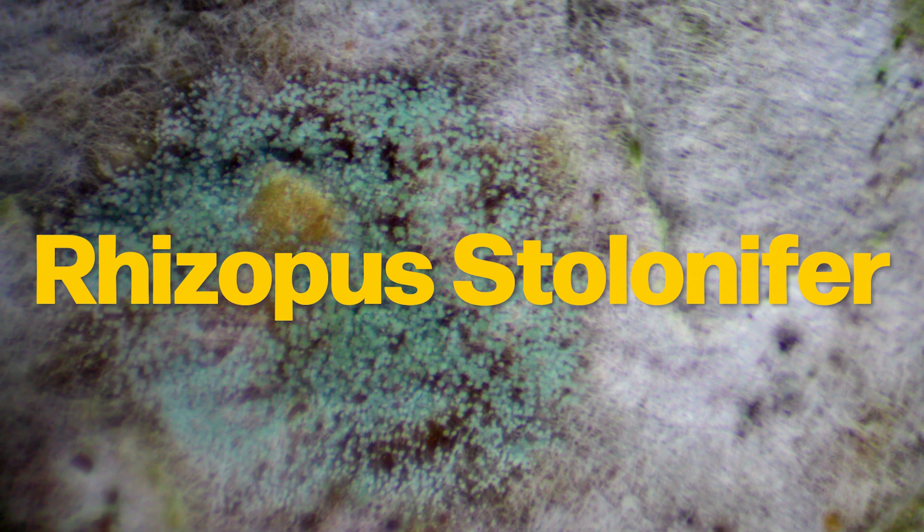Let me introduce you to Rhizopus stolonifer — an expert on decomposing bread.